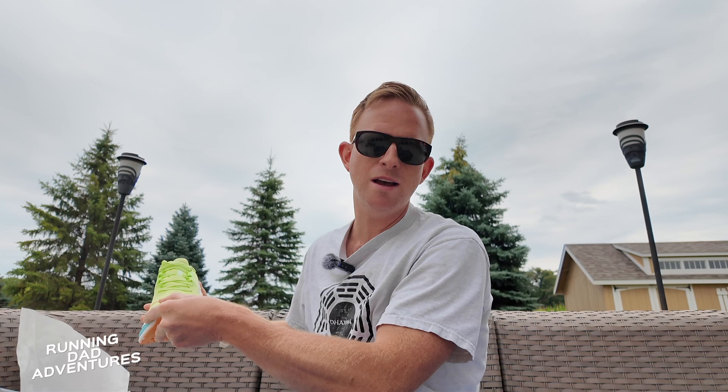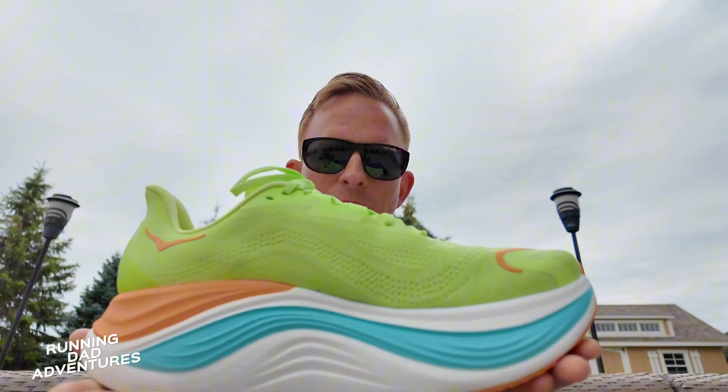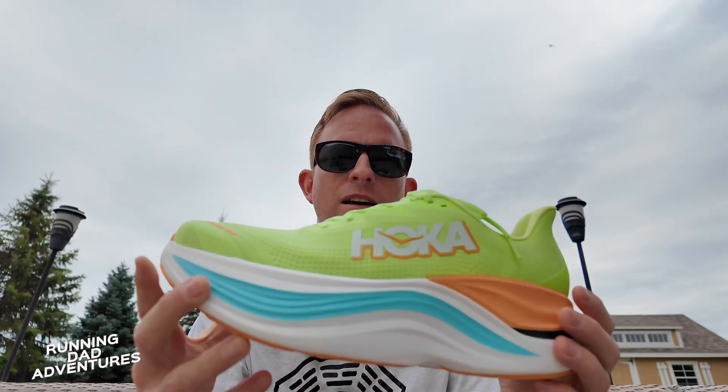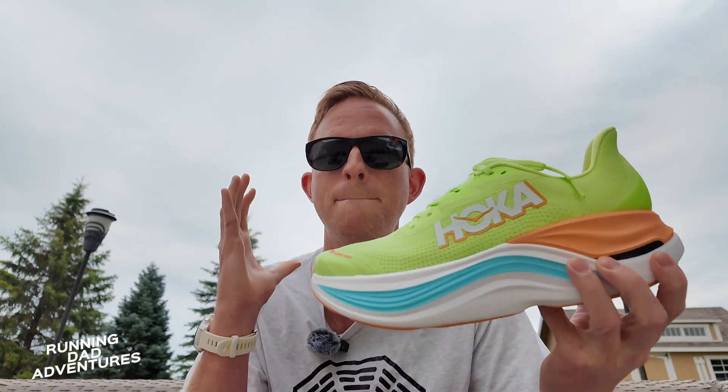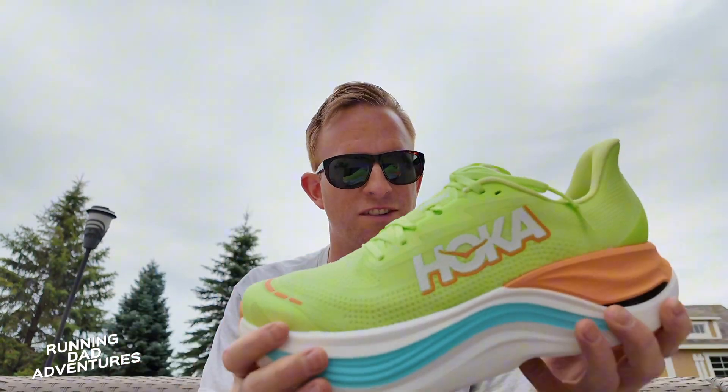All right everybody. So we have another surprise in the mail today coming in from Hoka. This is going to be the Skyward X. Take a look there — this is going to be our first impression of this massive chunker of a shoe.